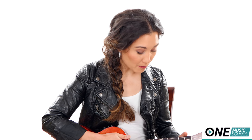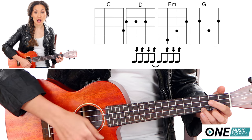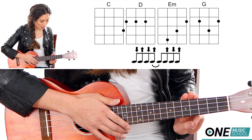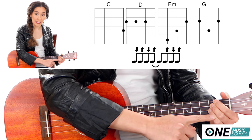And now for the chorus. You're going to use the same strumming pattern that you used for the verses. First I start off with a C and play that for 4 counts. And now you need a D — you're going to take fingers 1, 2, and 3 and place them all on the 2nd fret of the G, C, and E string.